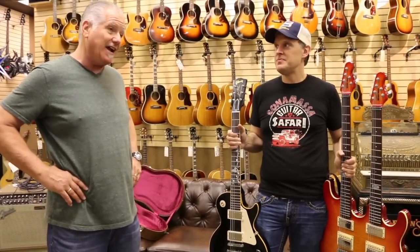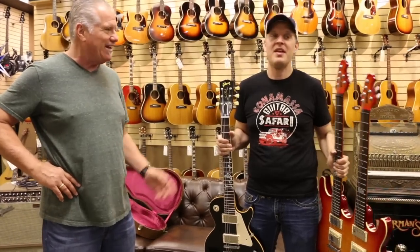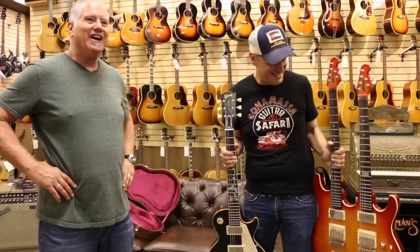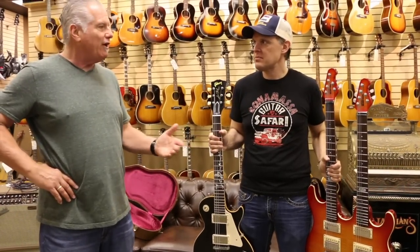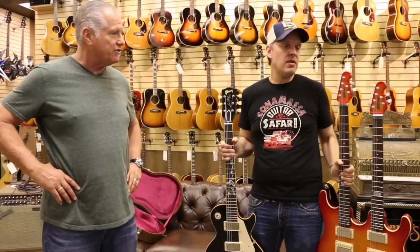Joe, being almost like family here, we always give him first crack at a lot of cool stuff that I know he likes. I have a good idea of the stuff he's a little weak for, and he's a victim. But it's a way for him to trade off some of the stuff he might not be using for some things that he would be using.